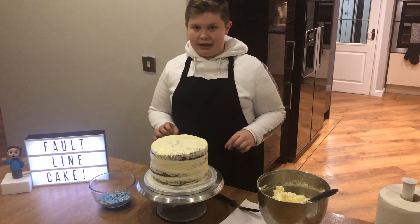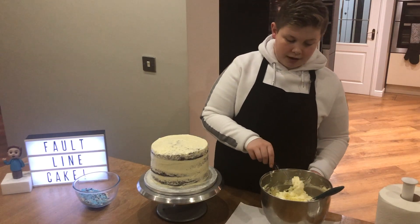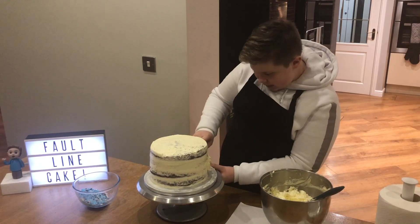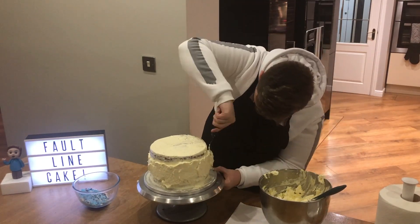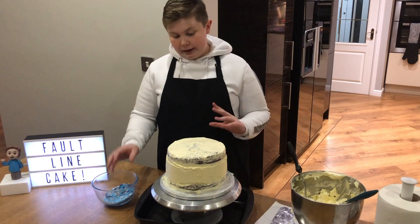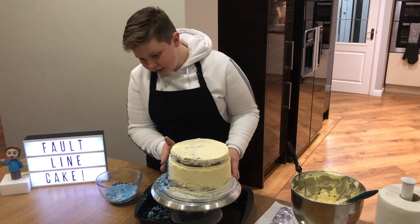So my cake's just come out of the freezer. It's really hard around the sides. I'm just going to get some white buttercream and just create a band around the sides, just so it's something soft for my sprinkles to stick to. So I'm just going to create the band of buttercream around the sides, just with an offset palette knife. Just do it about the middle and just sort of spread it wherever you need to. It doesn't need to be that precise. I'm just going to keep going until I've completely covered the entire band.